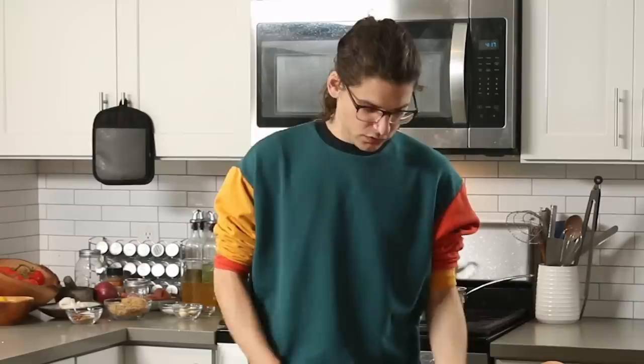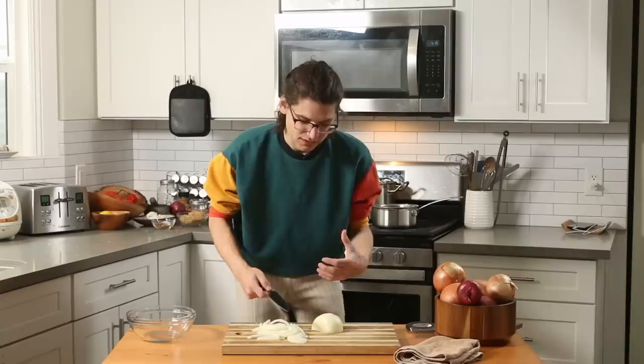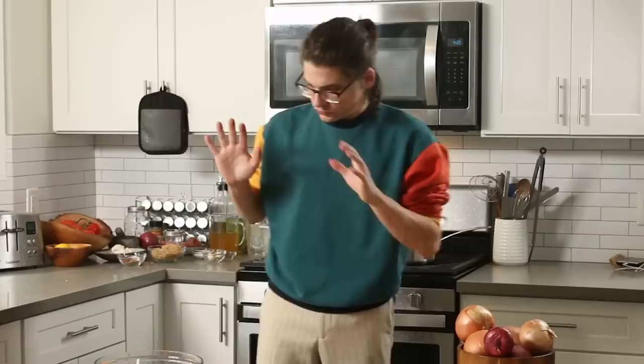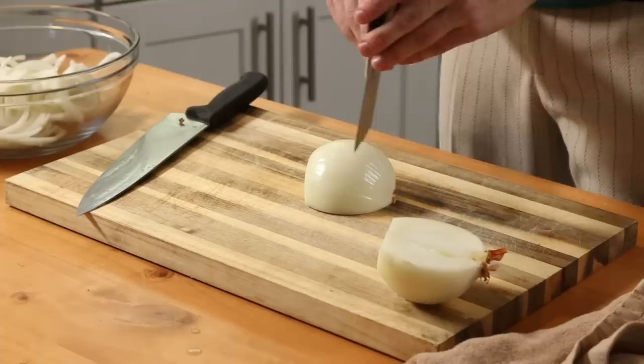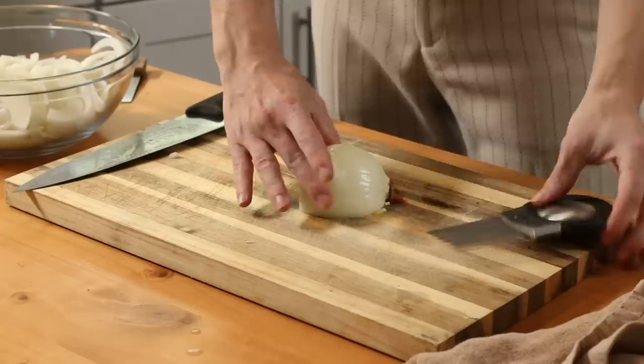So for frame of reference, I'm going to chop just one yellow onion to start — it's not sliding away, not moving around the cutting board. So we have our control onion. Now I'm going to try out the onion holder. The first thing I'll try is just spearing it. Using it strictly as a holder didn't make it any easier, to be quite honest. So I'm going to flip it around and use the teeth of the onion holder to act as my guide.